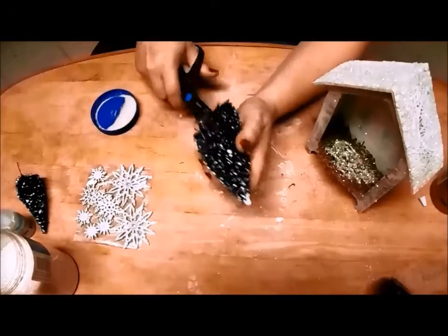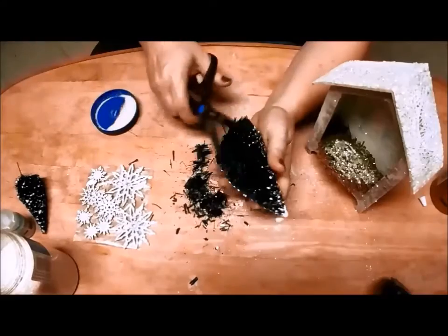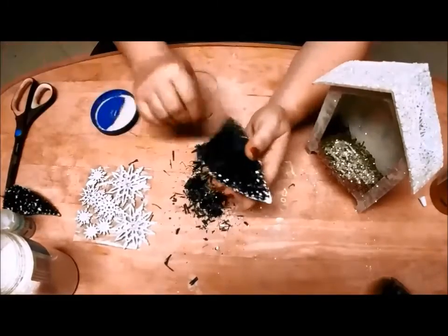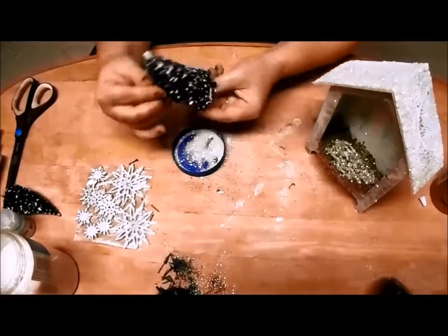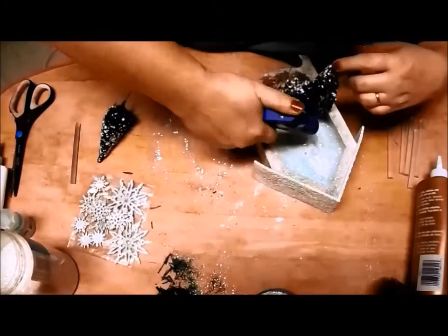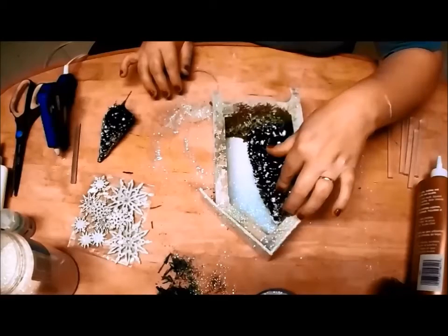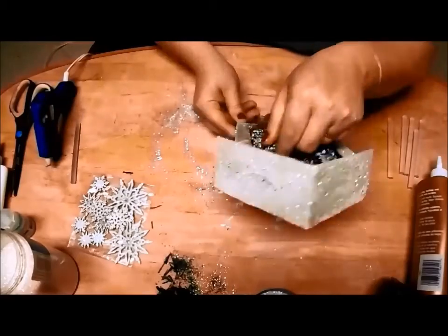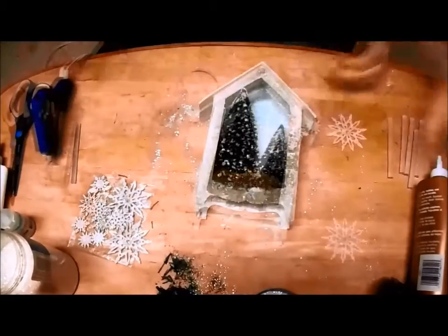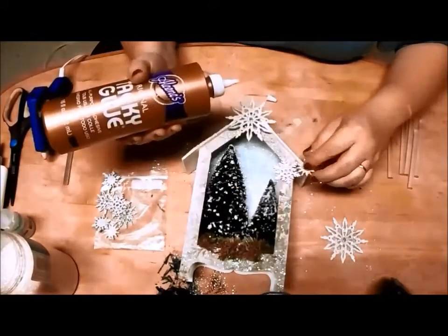I'm adding bottle brush trees to my little scene. One of my trees is too fat to fit comfortably in the space, so I'm cutting the back flat. Using a bit of hot glue on the back of the tree will hold it in place. Now to add those glittered snowflakes.